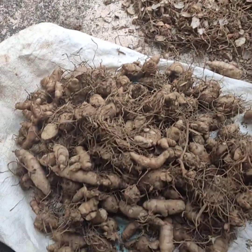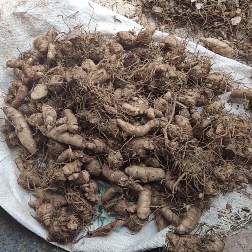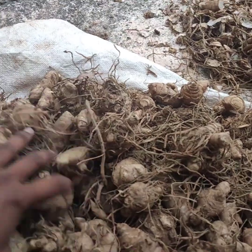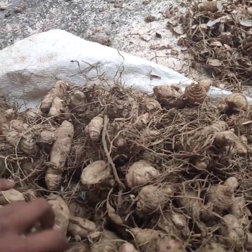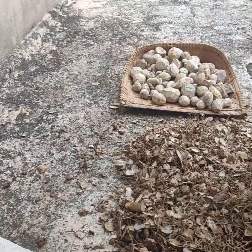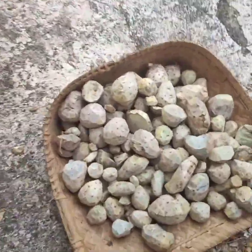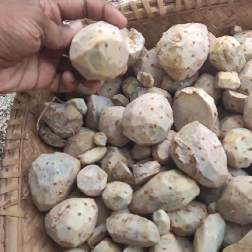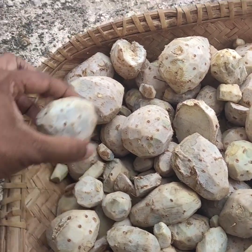I'm going to show you how to get rid of the fish. There's a fish in the first place.